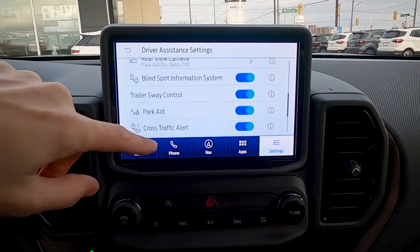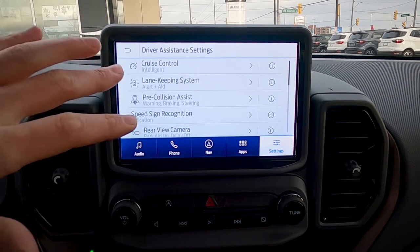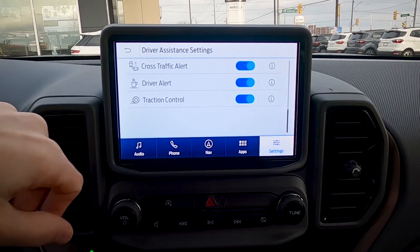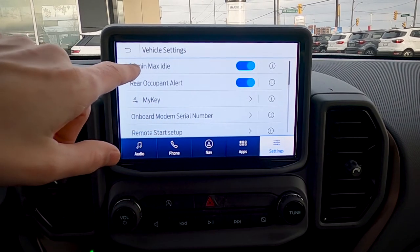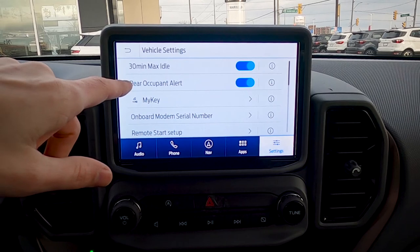Driver alert is tied into the lane keeping system — if you get too many alerts for drifting without signaling, it'll suggest you take a break. We also have the ability to easily turn off traction control. Under vehicle settings, there's a 30-minute max idle option — keep that on so you're not chewing through gas unnecessarily.